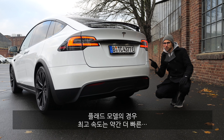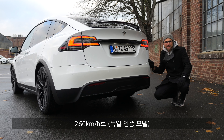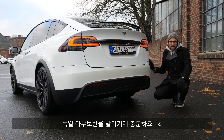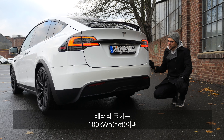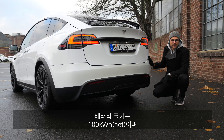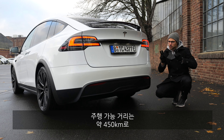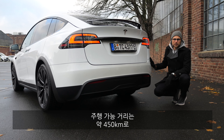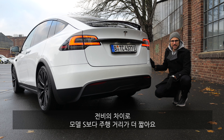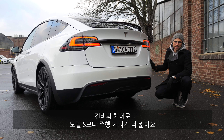Top speed for the Plaid model is 260 km/h or 160 mph — more than enough even for the German Autobahn. The battery remains at 100 kWh net, which in the Model X should give approximately 450 kilometers or 270–280 miles of range. Not as far as the Model S, because this one is not as efficient.